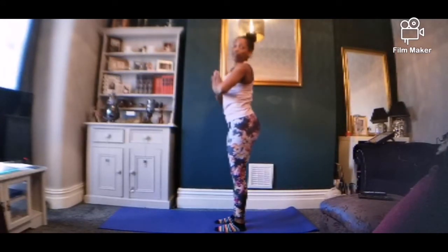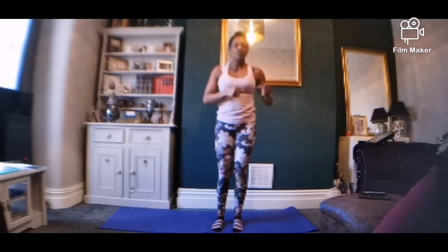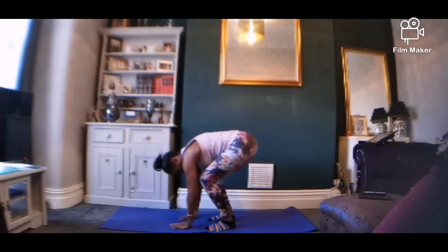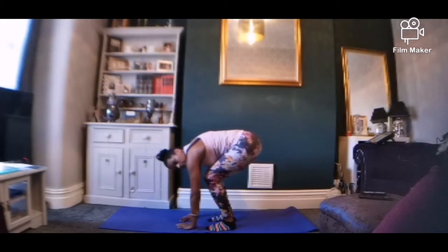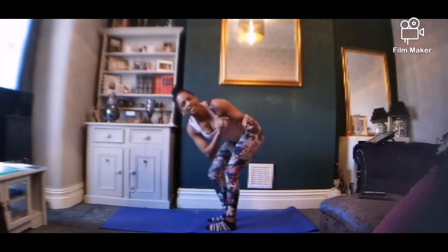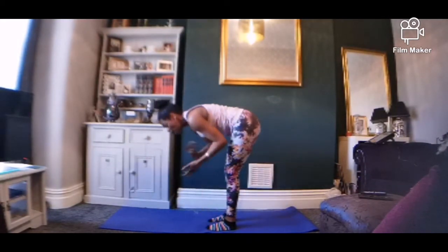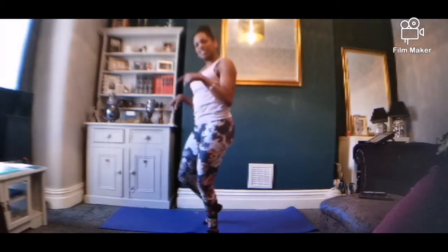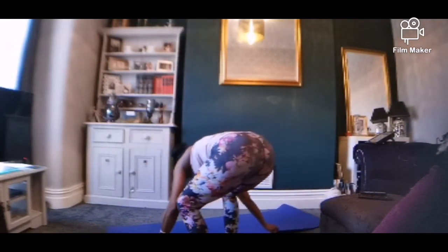So before we go into the sun salutation, just a quick note: I would prefer that you work your way through and progress rather than try and keep up with the Joneses. I see this happen so much — people say they can't put their hands on the floor, then they can't straighten their legs. That's the idea! Because as you're trying to lift your bottom, you're feeling all of this. Right now, because it's yoga, stand to the front of your mat. Let's try a diagonal this morning.